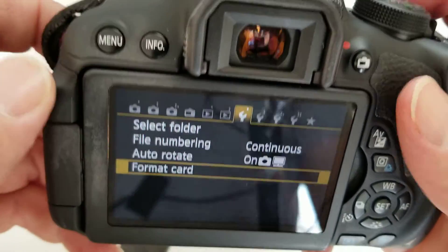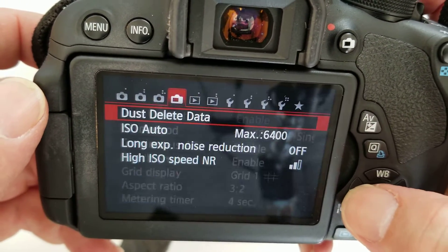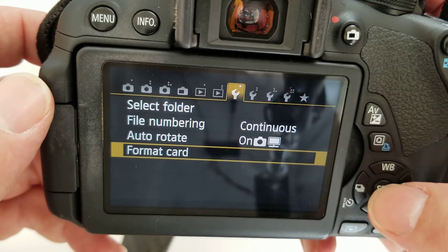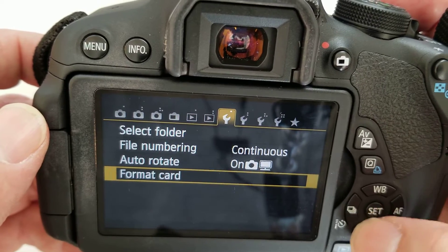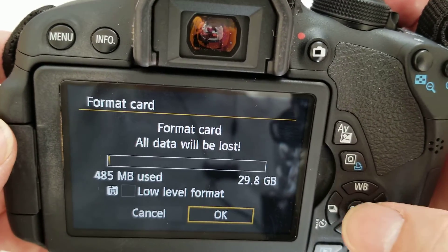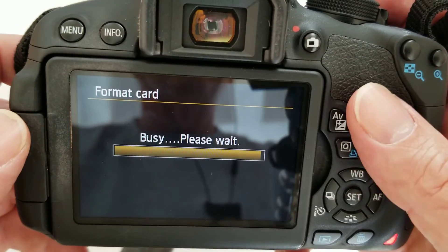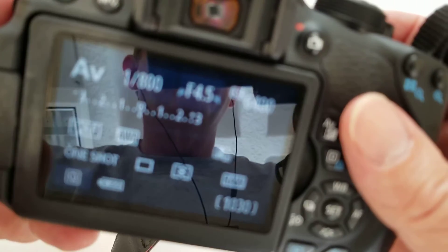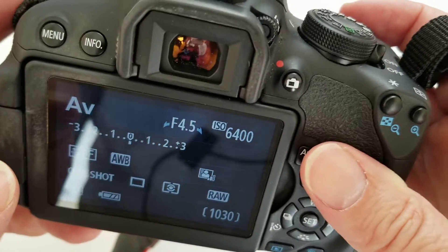I'm going to press menu. When menu comes up you may end up at one of these other things, but you want the first wrench menu — first wrench, format card. You can use the up and down arrows to get to it and over. Now my card is formatted and I have a thousand thirty pictures I can take.